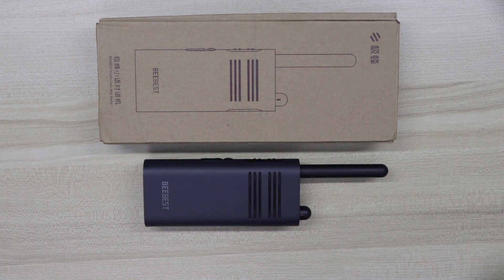Hey guys, welcome back to the channel. In this video I'm going to review the BeBest A208 walkie-talkie, which is a product that was jointly produced with the Xiaomi brand.